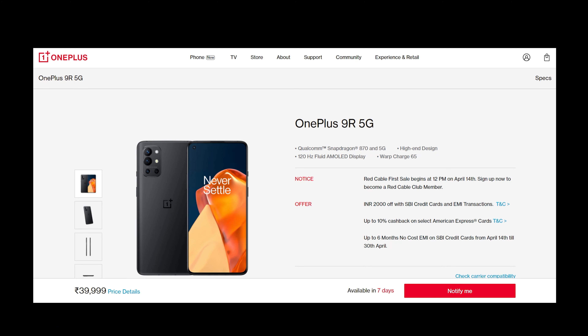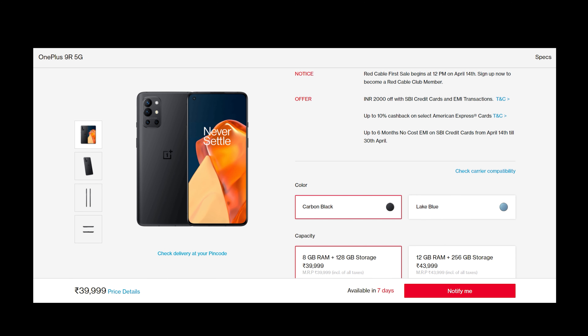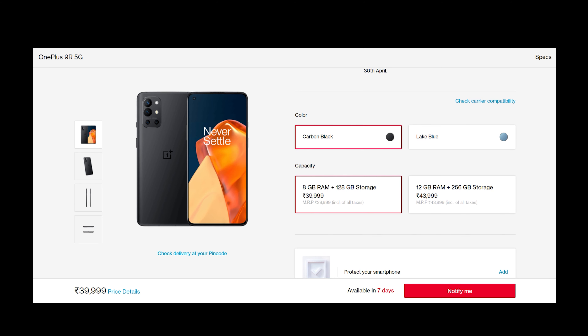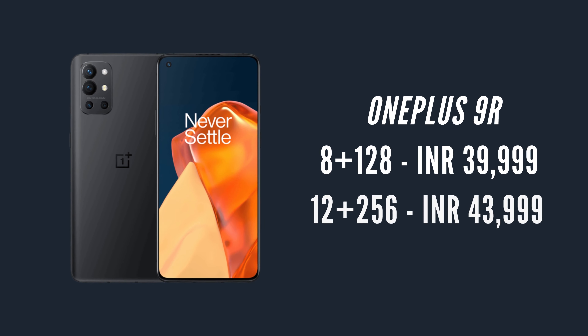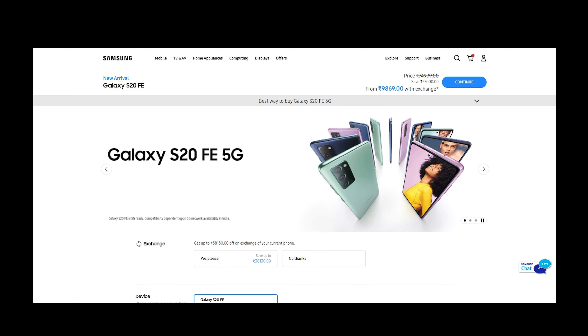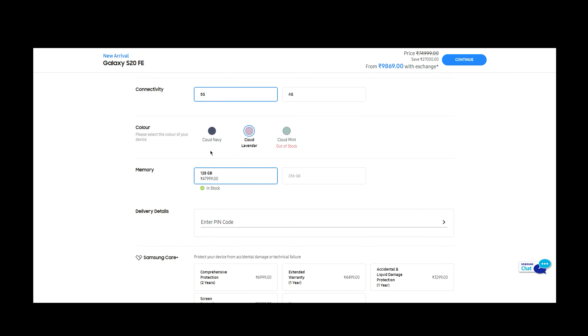If you are looking for a better overall smartphone, then keep watching. Coming to the price of these devices — the 9R starts at ₹40,000, but with card offers from SBI and American Express, at least at launch time, these devices will be available for ₹38,000 and ₹42,000. Their normal pricing is on your screen. Whereas the S20 FE, at launch pricing, starts at ₹48,000; otherwise it will be retailing for ₹56,000. But knowing that the Exynos version is already in the market for ₹36,000, probably in a few months this phone may also come down in price range.